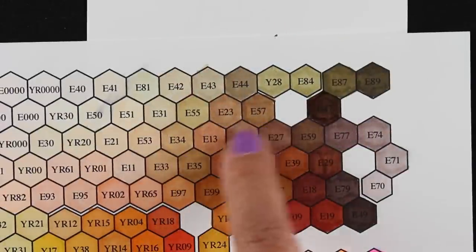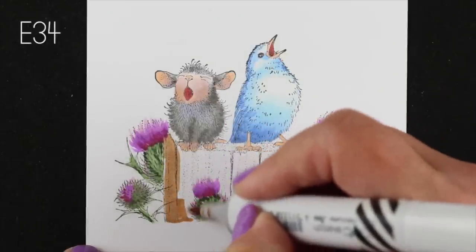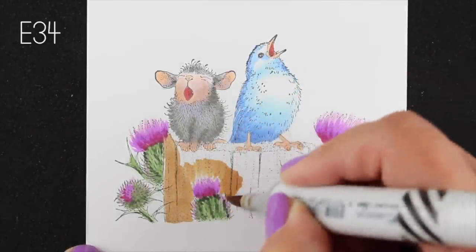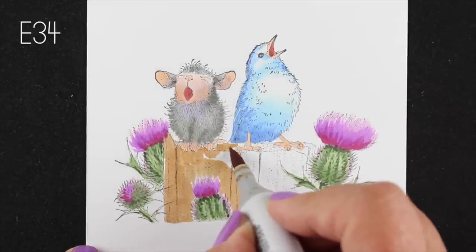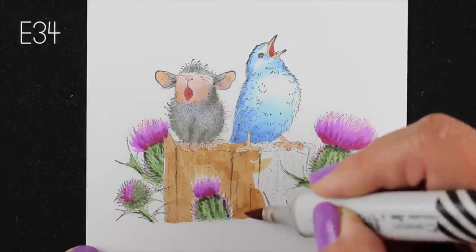Now let's move on to that tree trunk and I'm going to use an E34 and an E57 because I don't want a super dark color in this. If I use super dark it's going to overwhelm the rest of the image, so I want it to be light enough but have enough punch of color that the flowers show up against it, and yet have enough color but not too much. These are both kind of good medium brown types of colors.